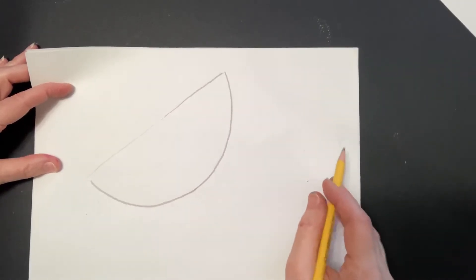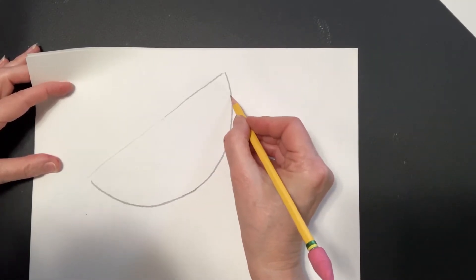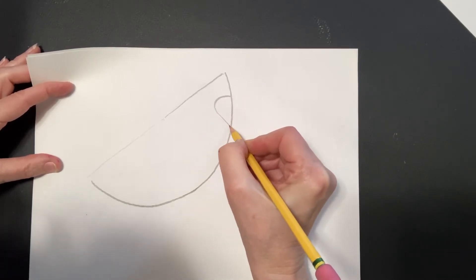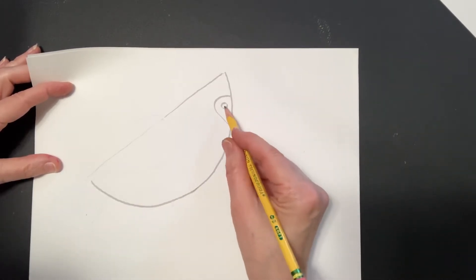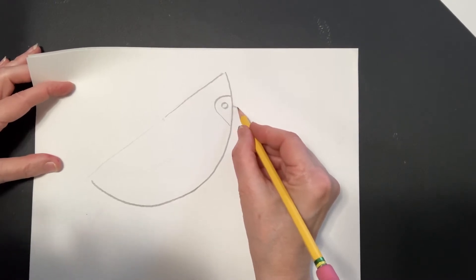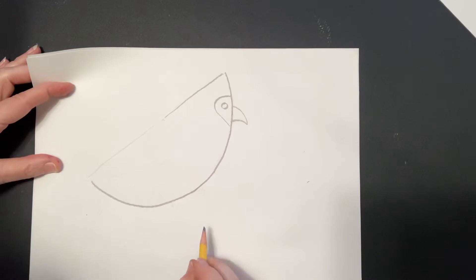Let us put on the face. The face is just a little section here that's going to be black, and a circle. Then we'll fill that in black and that in yellow, and our beak which is going to be curved like that.